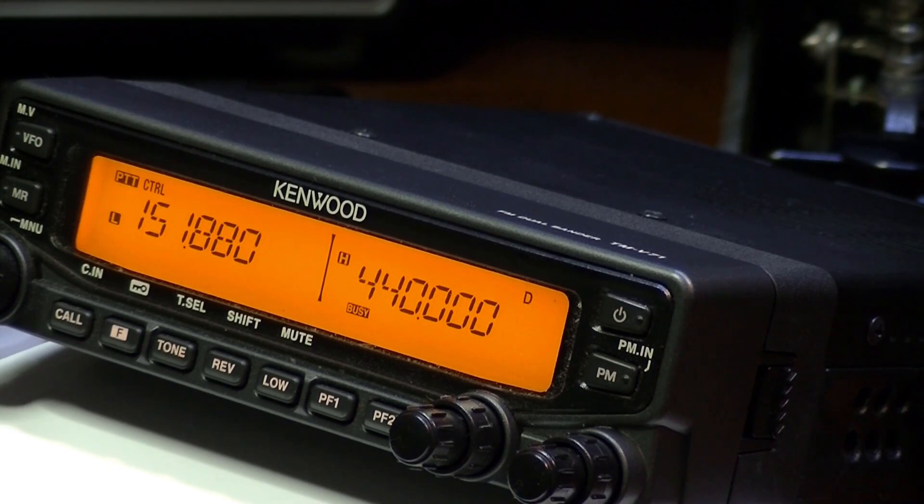Okay guys, welcome back. I've got the radio put back together. One thing worth noting: if you do this mod, you will lose all of your programmed memories — it resets the radio back to factory defaults. So keep that in mind; if you have some frequencies in there that you need, write them down because they will be lost.